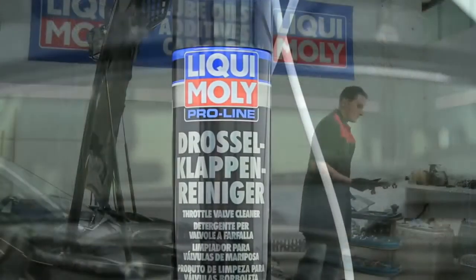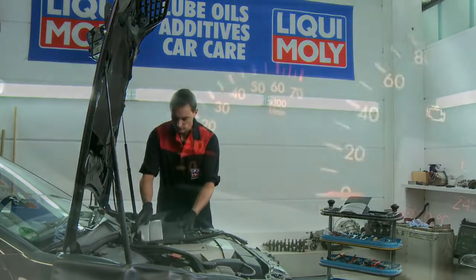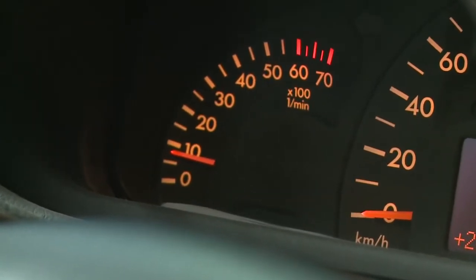This way you help your customer maintain the functionality of moving parts, reduce fuel consumption, and ensure that the engine runs quietly and smoothly.